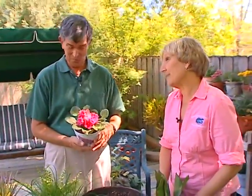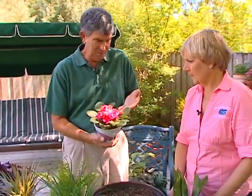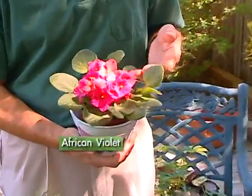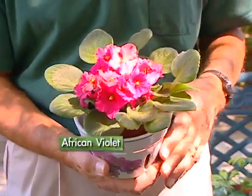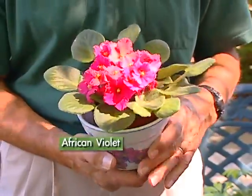Tom, what's the number one plant? Number one — at least it has been in the past — the African violet. Looking at it, it's beautiful. No other plant flowers so well in the home with so many blossoms at any one time. Easy to start, and my guess is it's still one of the top favorites. I do like African violets.